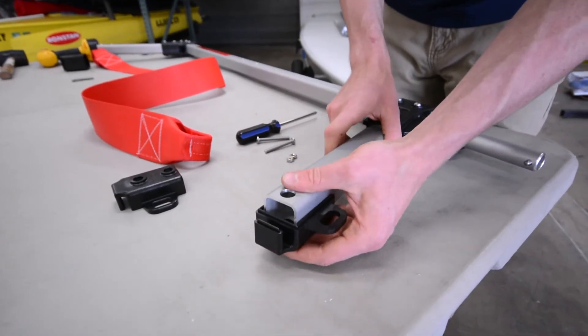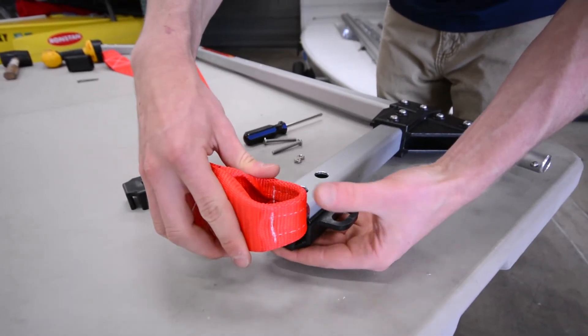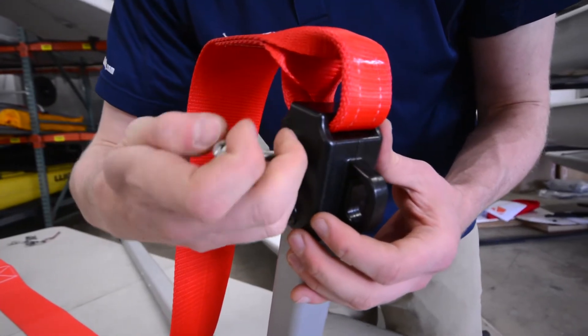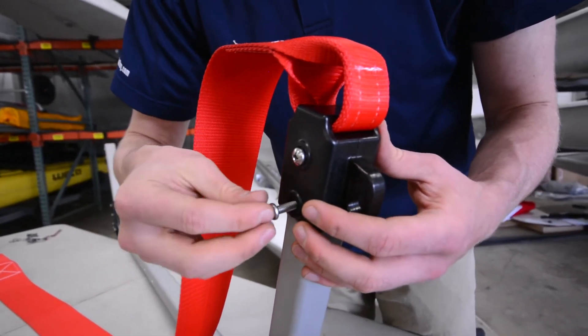To assemble the sling, place the sling loop between each half of the sling bracket and snap in place. You will need two nuts and bolts for this bracket. Repeat on the opposite side.